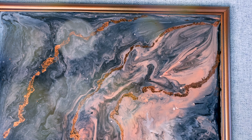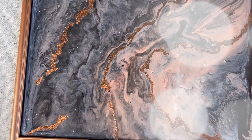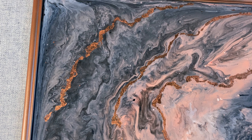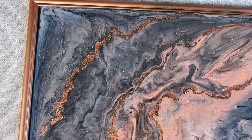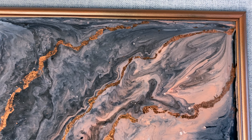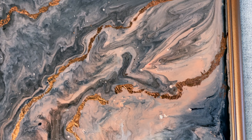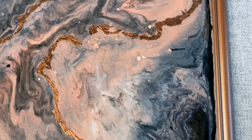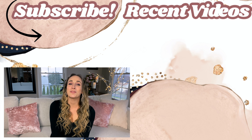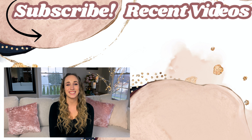I just absolutely love it and I currently have it up on the fireplace. I hope this gave you guys some ideas — if you wanted to do an acrylic pour on your own, you can totally do this from Dollar Tree; you'll just need a little bit of pouring medium to mix in with your paint. You can do this with any colors you like. I hope you enjoyed — please give it a thumbs up, thank you so much for watching, consider subscribing before you go, and as always I wish you a beautiful and blessed day. See you soon!